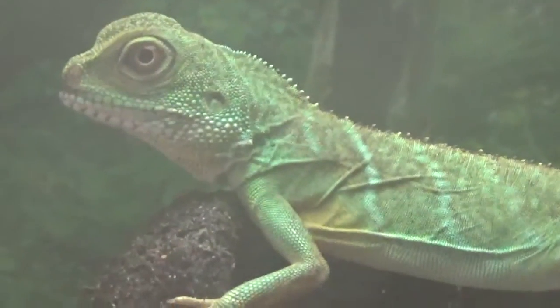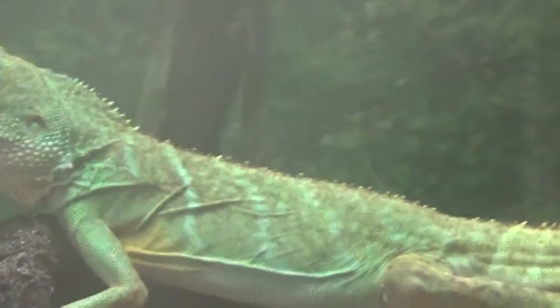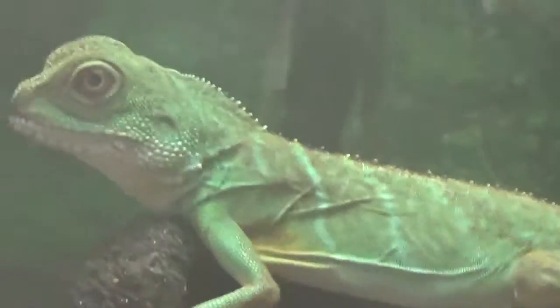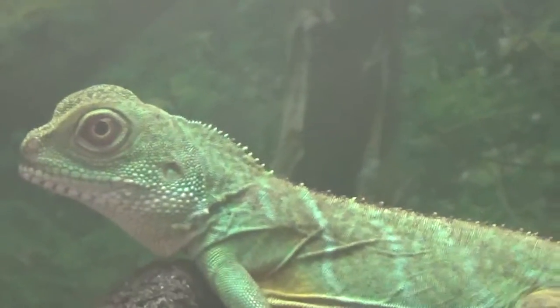We can see him right here in the corner. He's hanging out on top of a vine. One of the main things I've added is the Zoo Med Reptifogger into his cage. I've had that for a while — I bought it the day I bought him — just to make sure he would be absolutely comfortable in his cage.